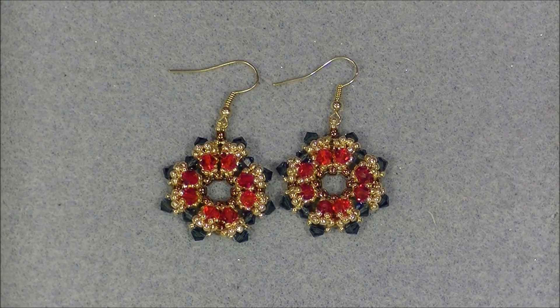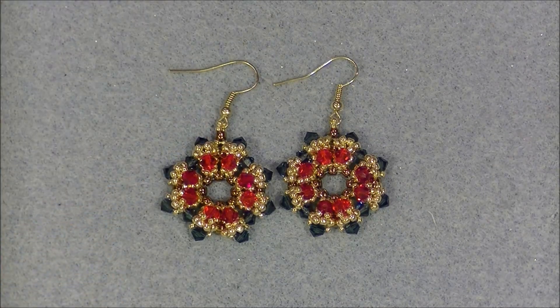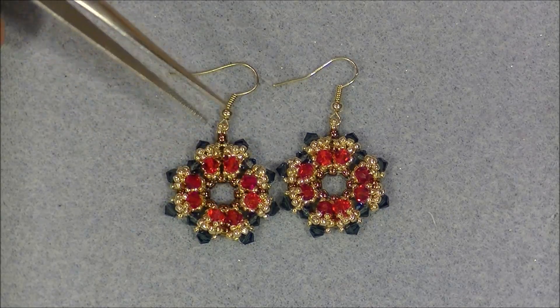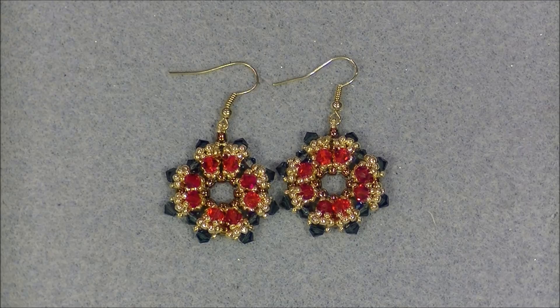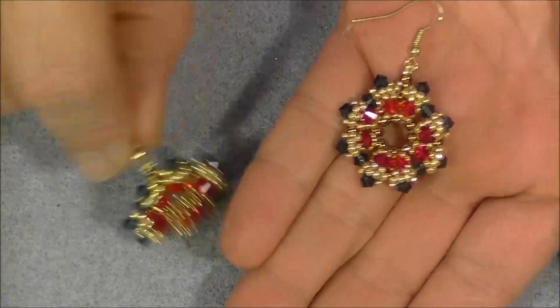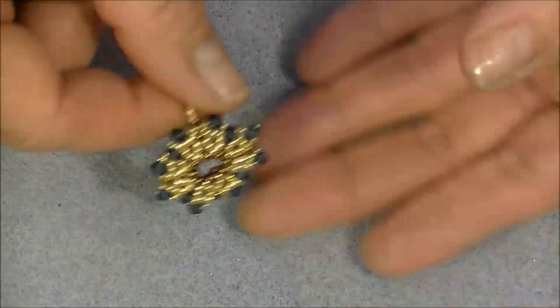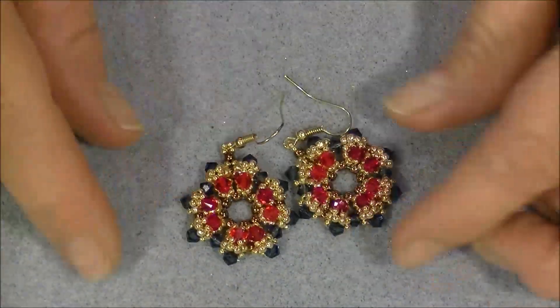Hi everyone, this is Gina. Today we are going to make these circle crystal earrings. These earrings are kind of like flowers — they have some recessed crystals, little clusters of seed beads, and a different center color of crystal. They're quite detailed and really pretty. It's a quick-moving project. Let's go ahead and look at them against my skin so you can see them better, and then this is what the back looks like — not bad looking either.